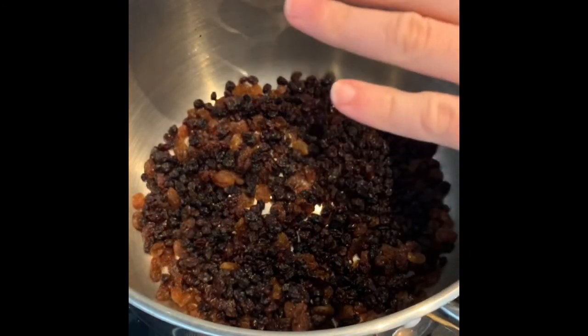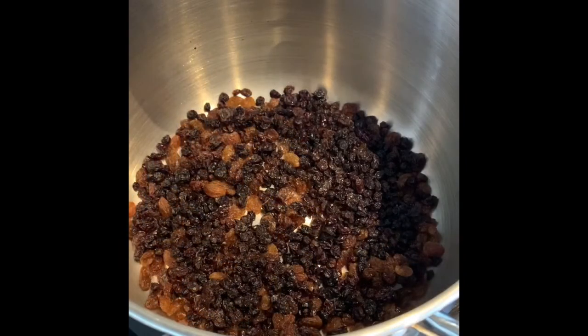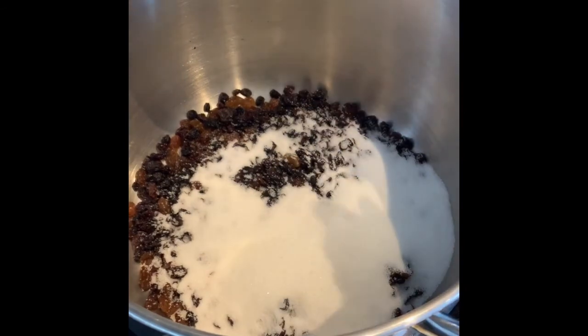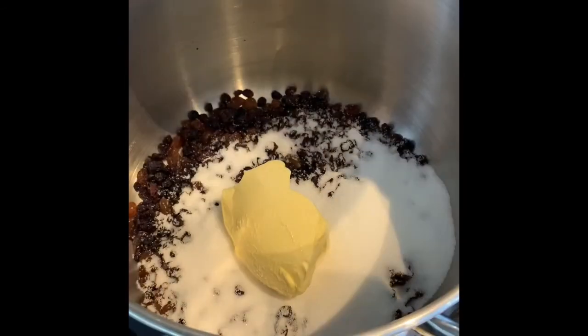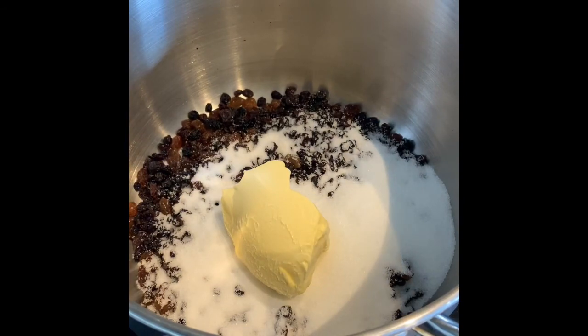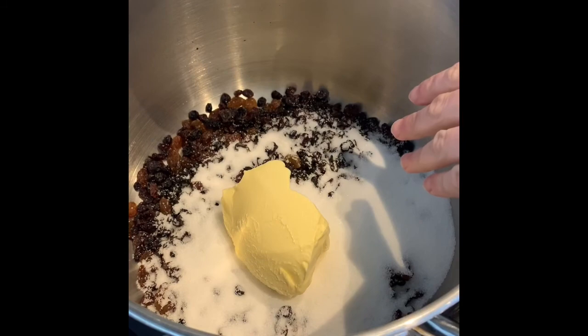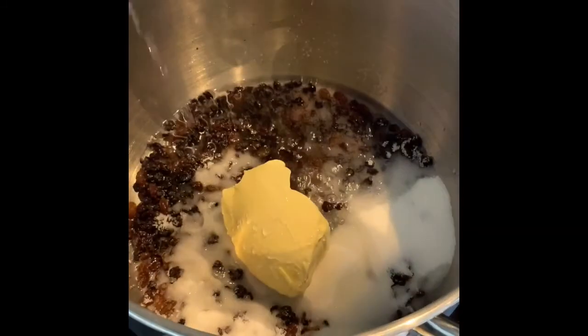I will mention at this stage I want you to preheat the oven to 190 degrees. To that we're going to add your sugar, then 125 grams of marge, and the last ingredient to go in is water — 135 ml of water.